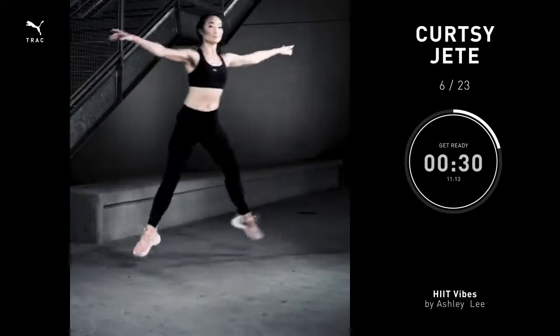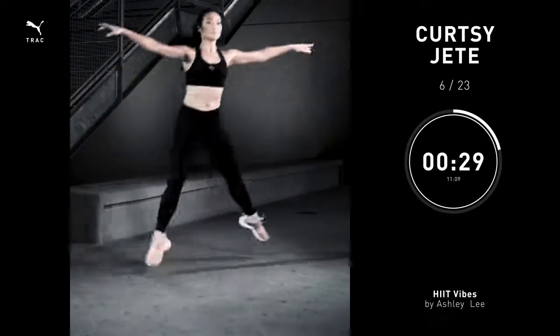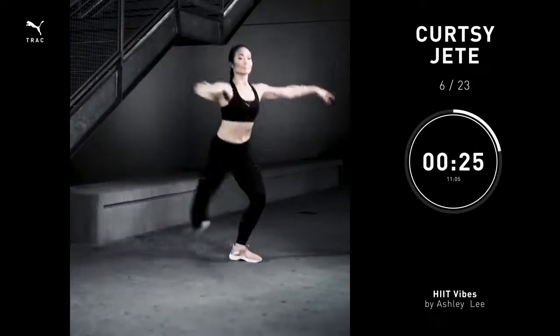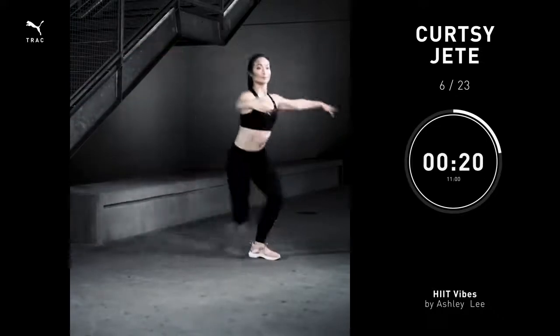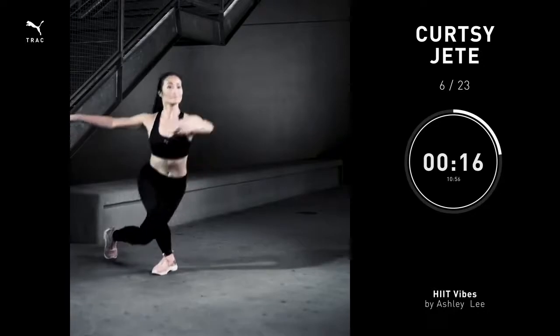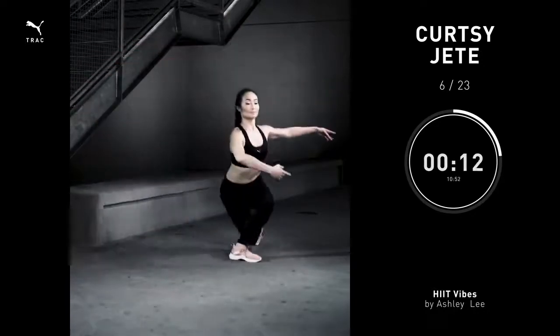Curtsy jetes, 30 seconds. Step to the side. Pull that other leg behind you. Bend your knees. From there, that front foot pushes you up in the air and it takes you into the other side. Really focus on getting up higher rather than side to side. You're gonna feel that burn. You're gonna love it. Let's go.